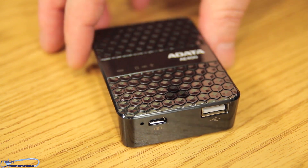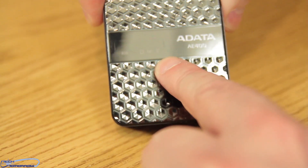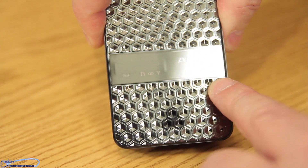Let's set the product on the table and get the camera to refocus so we can get some nice closeups. You can see there are indicators right here telling you what the AE400 is doing.